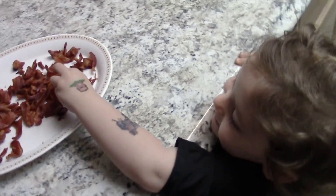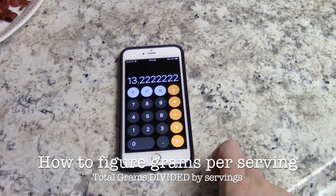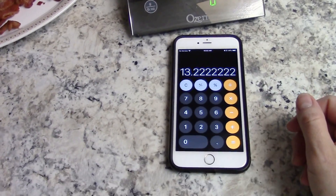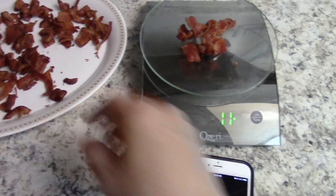She loves bacon so much. So I'm taking 119 grams and dividing that by 9, which was the total number of servings for that package, and that comes out to 13.22 grams per serving. I'm going to go ahead and weigh out a serving to show you guys what that looks like.